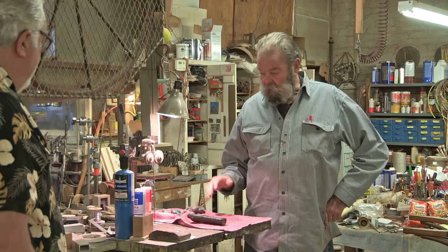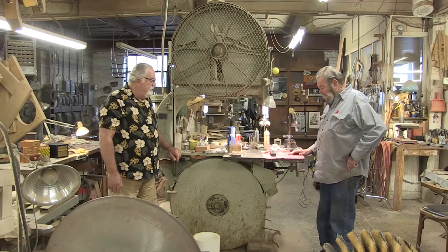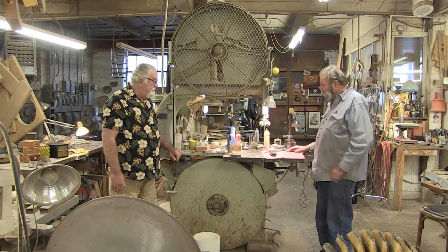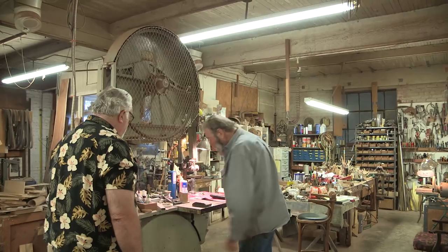This is my workbench — I've been working small lately, so I work a lot at this. When I do something big, I clear it off. It's the right height and just a nice table. So this is what we call the mighty Tanowitz, and I'll start it up. The problem is it's going to run forever, but anyway, listen to this.